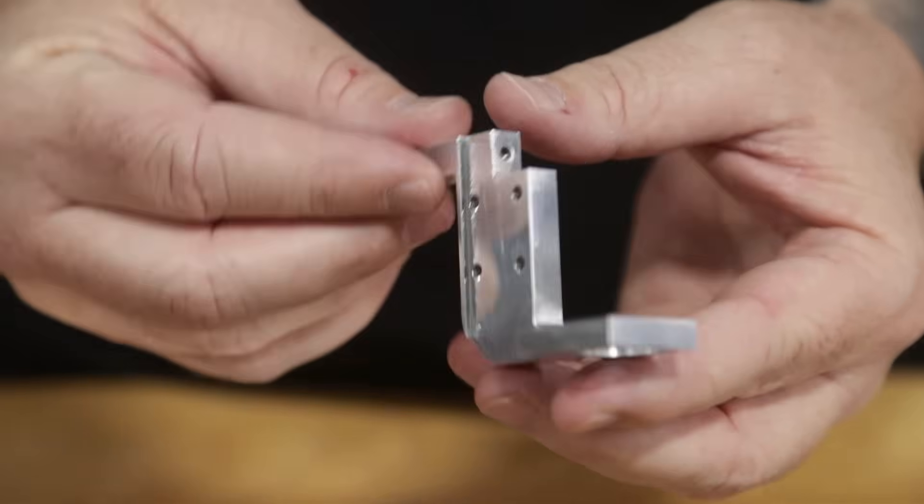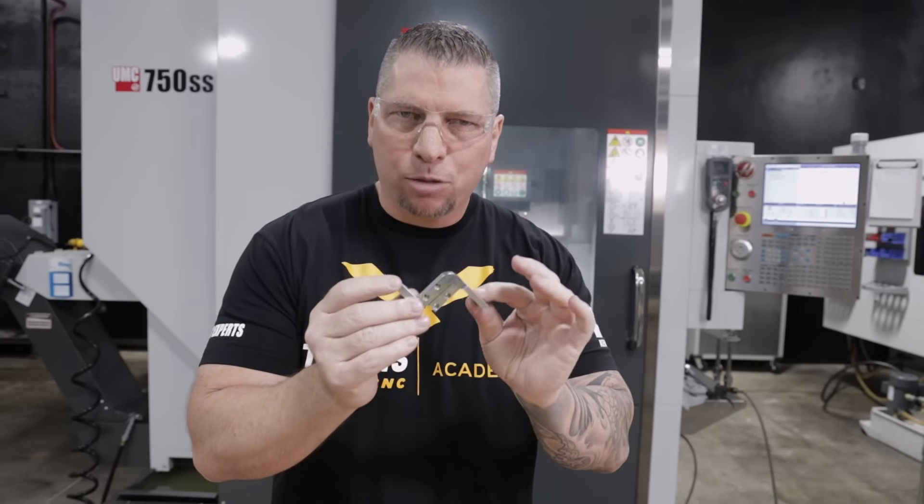How we went from making one part to running 20 parts with 10 coming off complete, to actually having 24 parts coming off complete every time the tombstone rotated. Let me explain to you — more than 10 years ago — what our process was in actually manufacturing this part.